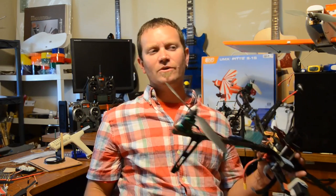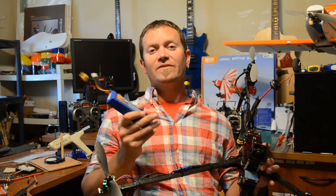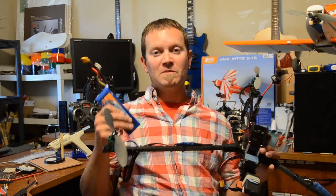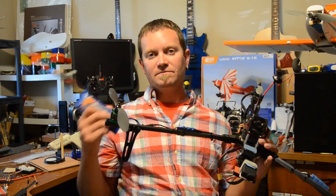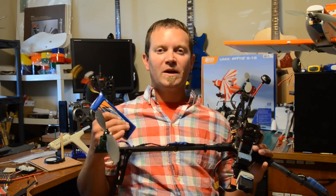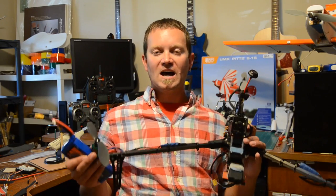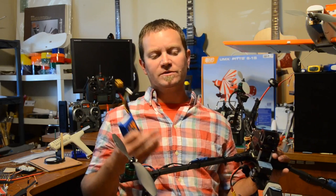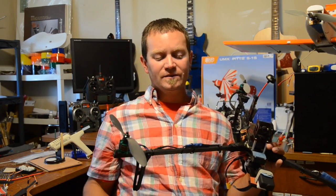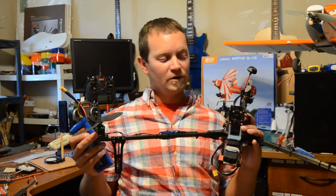Even though it's not recommended on the website, I'm actually flying with 5,000 milliamp three cell 30C batteries. I'm amazed — I get a good solid about seven minutes with all my FPV gear, probably a little longer but I don't want to push it too hard. Motors come down warm but not hot. The same battery setup with DJI F450 motors comes down hot — so it's got to be these Sunny Sky motors. Just really good, really nice.